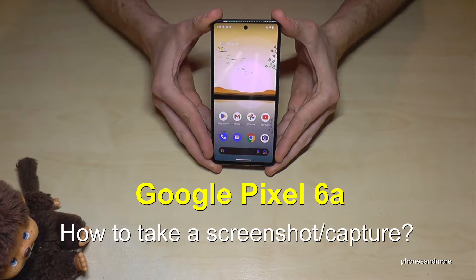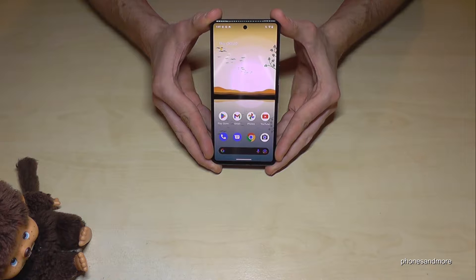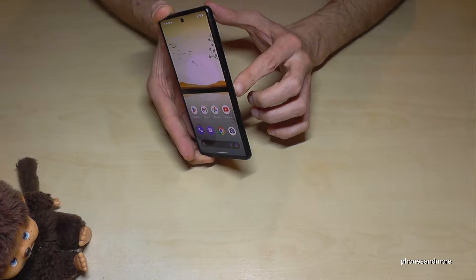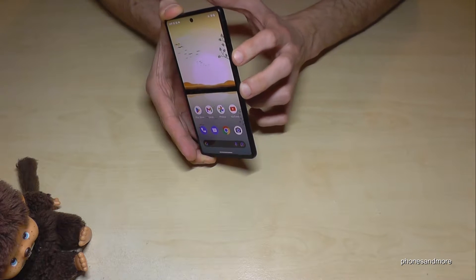Hello everybody. I want to show you with this video how you can take a screenshot with the Google Pixel 6a. We have two ways — let me show you the first one. It works with a button combination: the power button and the volume down button.